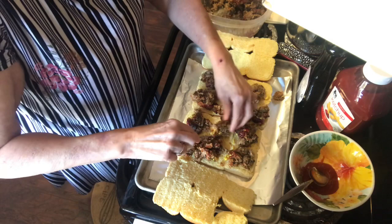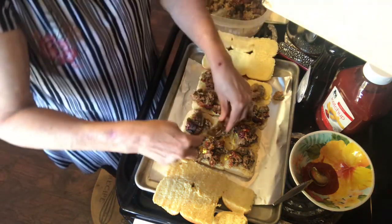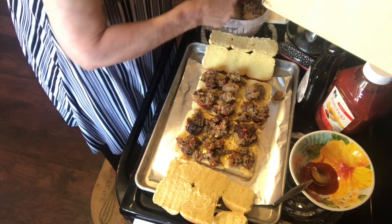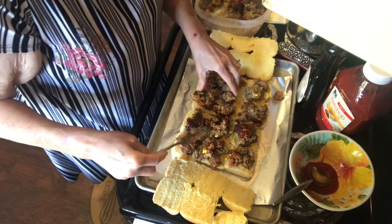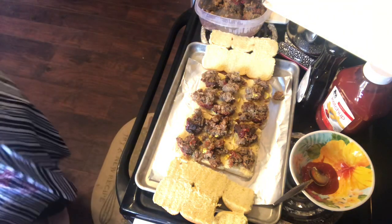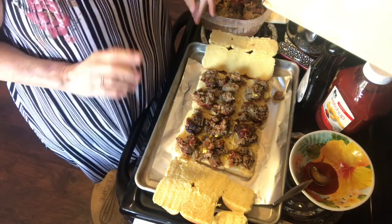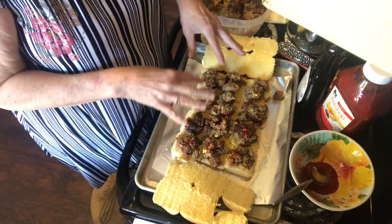I feel like I need just a little bit more meatloaf in some spots. Okay, I believe that's good — let me rinse my hands. The next thing we're going to do is make a little sweet glaze to go on it.